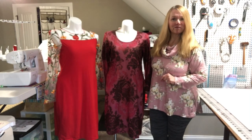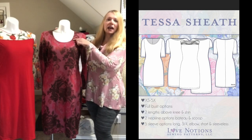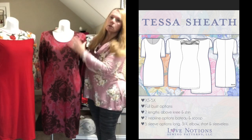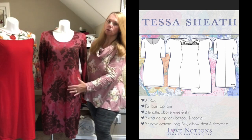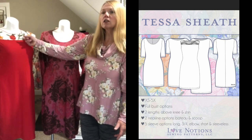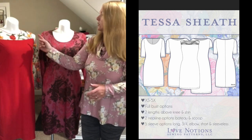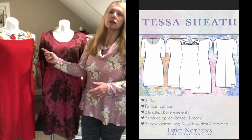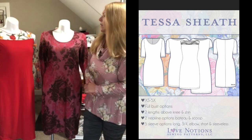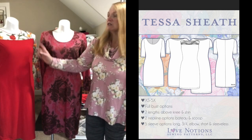Let's go over the features of the Tessa Sheath Dress. There are two neck options: the scoop neck and a boat neck. The bodice is one piece — the whole dress front is one piece. But on the red dress there's an optional yoke, which allows color blocking and different fabric choices. That yoke is on the front and back, so you can choose to use it on front and back, or just one. On this version I've chosen to use it on the front yoke, back, and sleeves.